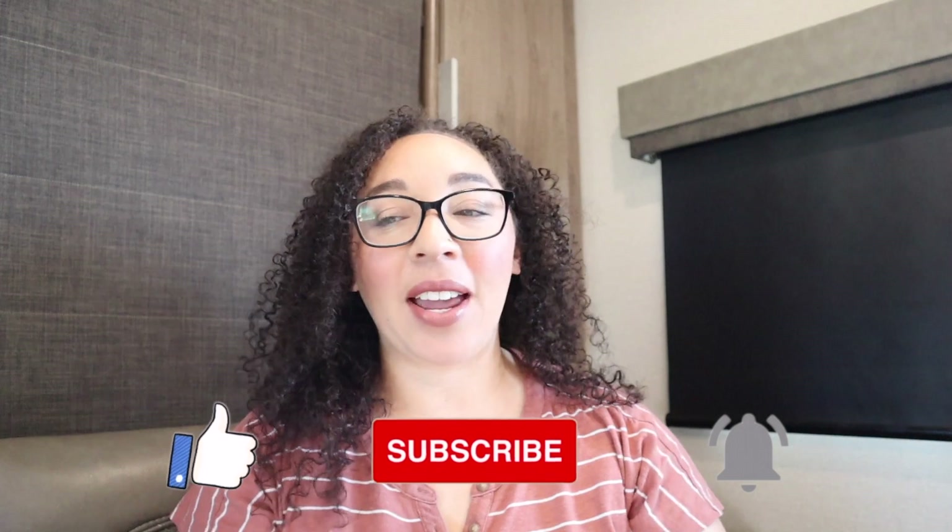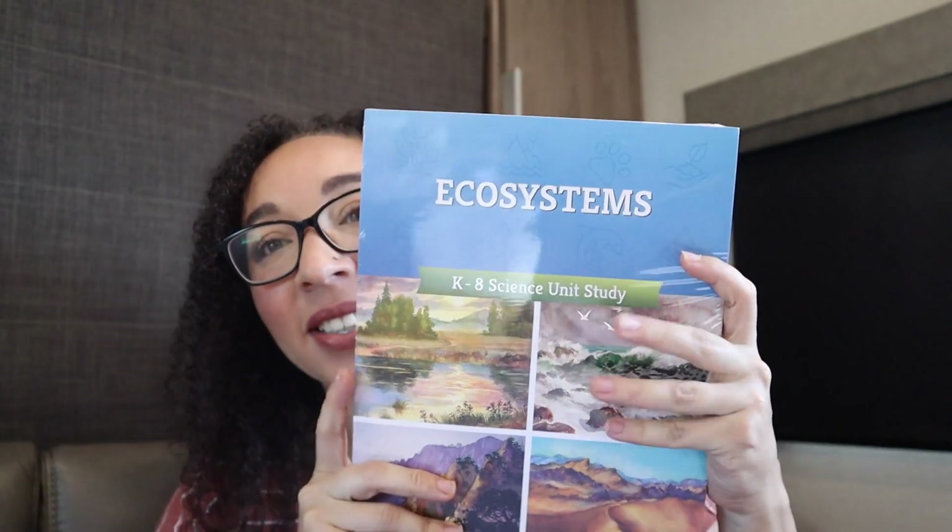Hey guys, welcome to my channel Amongst Doubts. My name is Samantha. I'm a homeschooling stay-at-home mom of four kiddos, and today I want to bring you along with a little curriculum prep. I just got in the next science unit we're going to be doing from The Good and the Beautiful — it's the Ecosystems unit. Really excited to get into that.